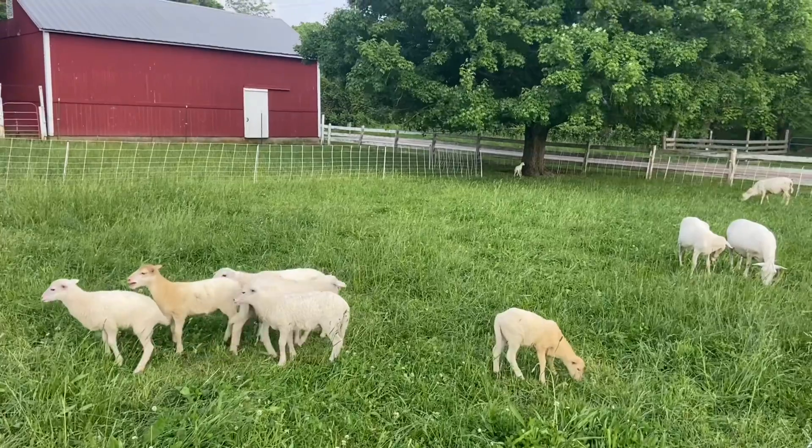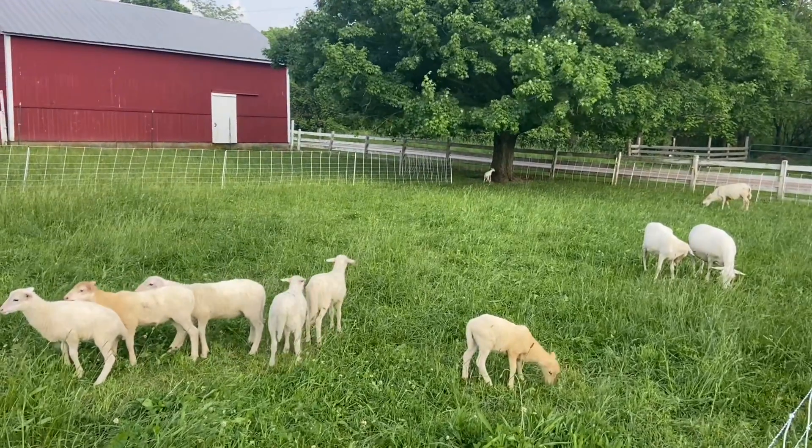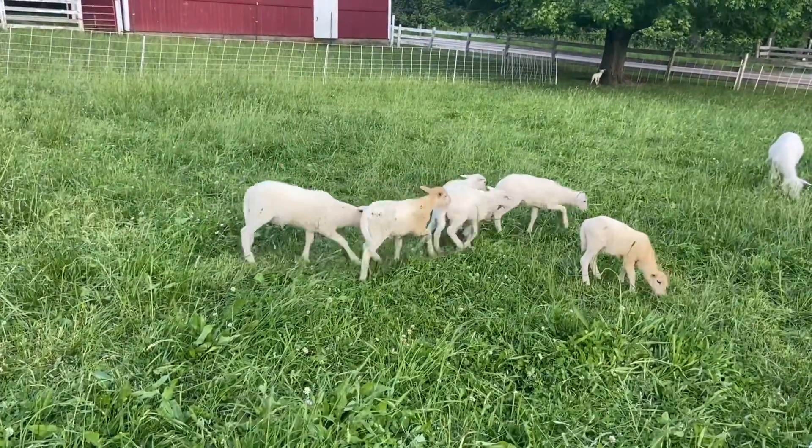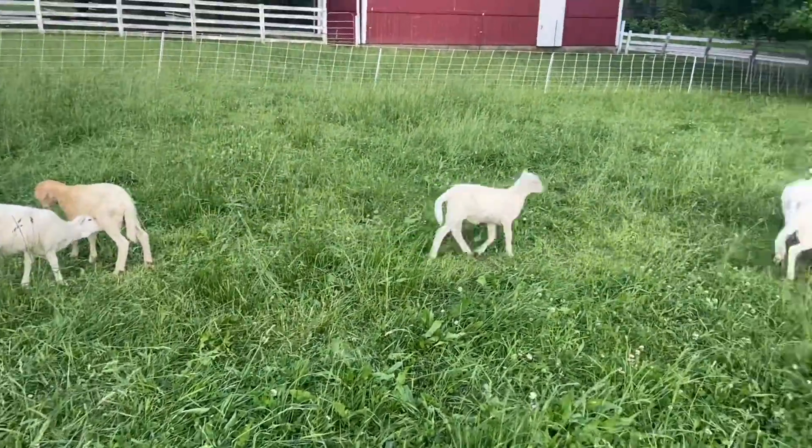Good day to you. Jason here, Birchfield Family Farm. We are just west of Oxford, Ohio on the Ohio-Indiana state line. We do grass-fed Red Devon cattle, St. Croix sheep — we're a St. Croix sheep registered breeder. We sell breeding stock and chickens, all within a rotational grazing system here.